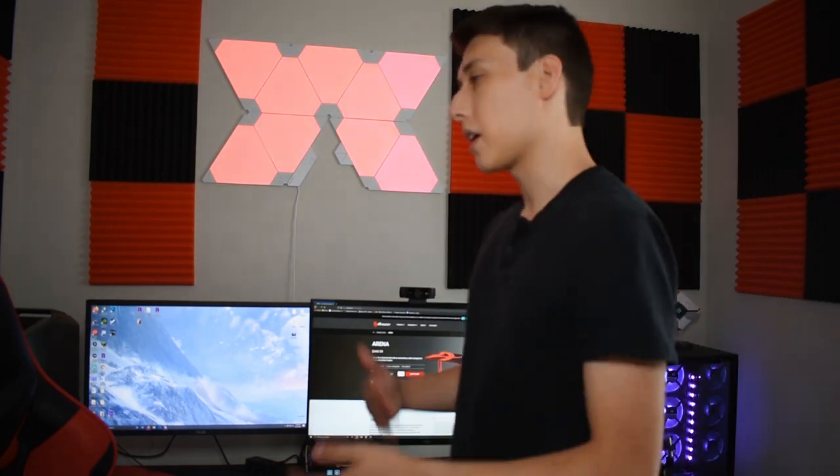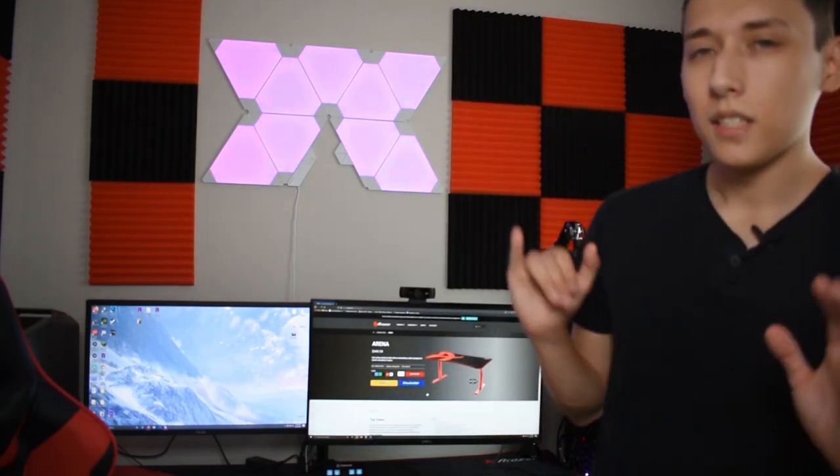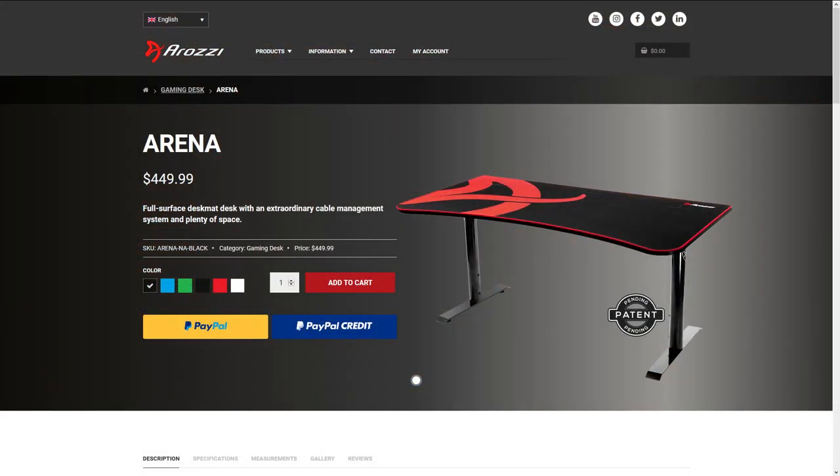Going into the price of the Arazi Arena Gaming Desk - going straight from the manufacturer's website, it is going for $449.99, so almost $500 for this desk. It's definitely going to be a little over that including taxes and shipping, so you might want to bargain hunt - maybe try Amazon or Best Buy to see if you can find a different price there. The standard color is black legs with a desktop mouse pad that has a red trim with the signature Arazi 'A' on it.